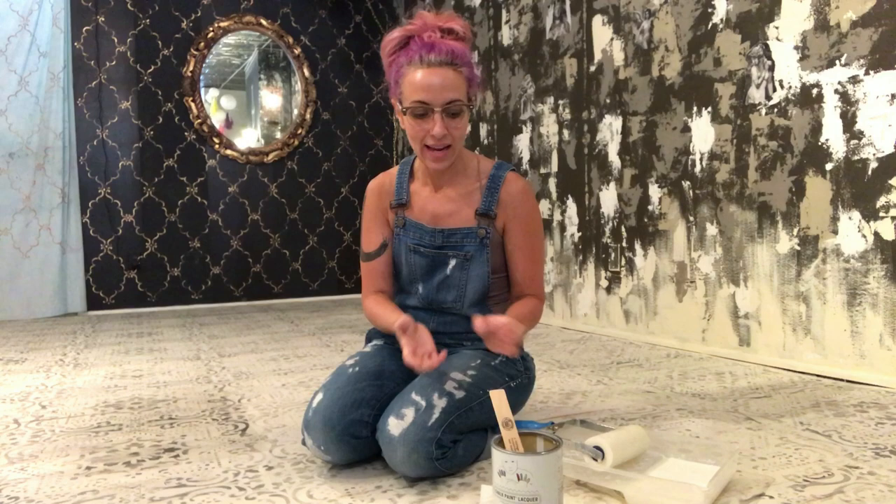I painted it old white, I stenciled it in graphite, and I gave it a really good sanding because I wanted it to be distressed. And today is the sealing day.